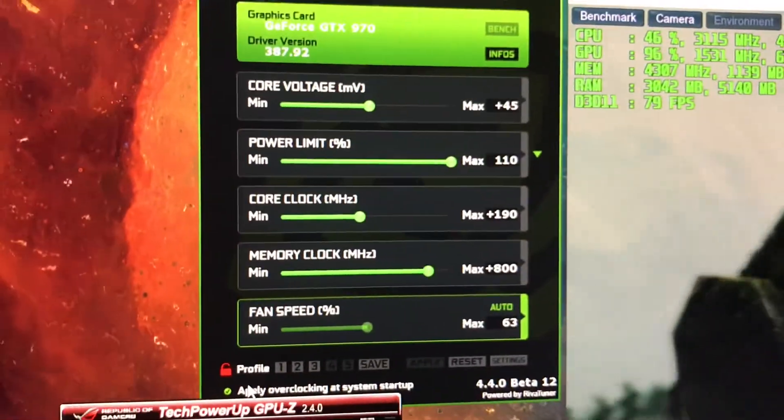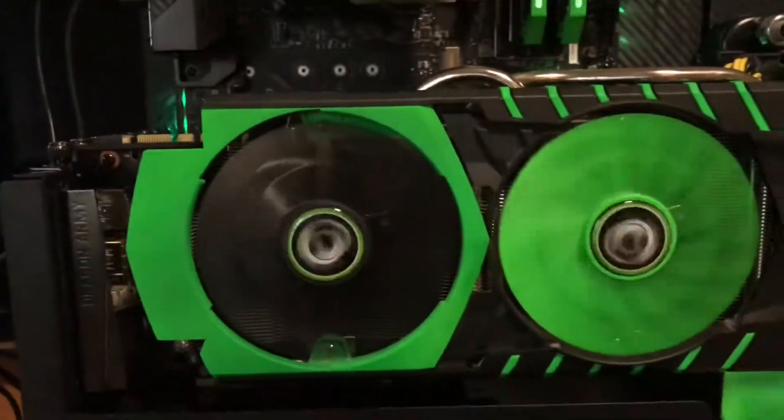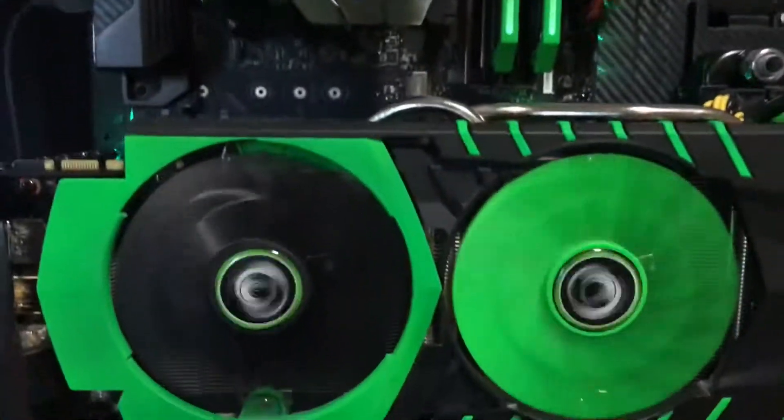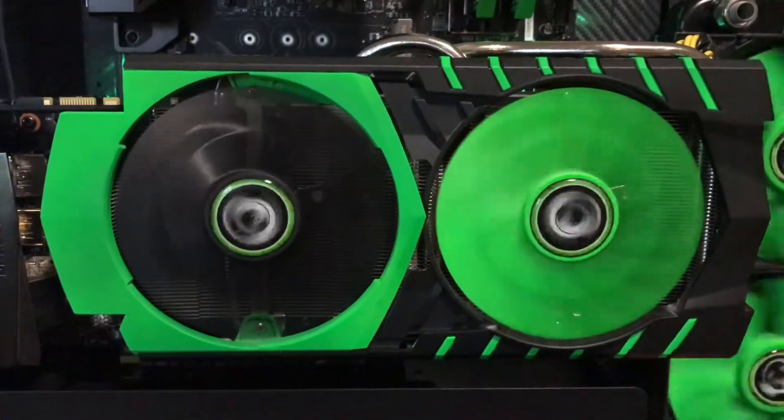The card is overclocked and it's running pretty well. It's a little bit warm but I don't mind because it's far away so I don't hear it. It's only running at 60% fan speed, which is not that high.